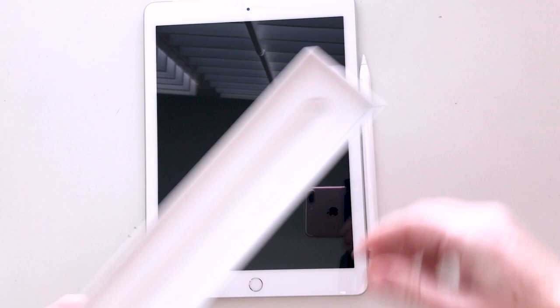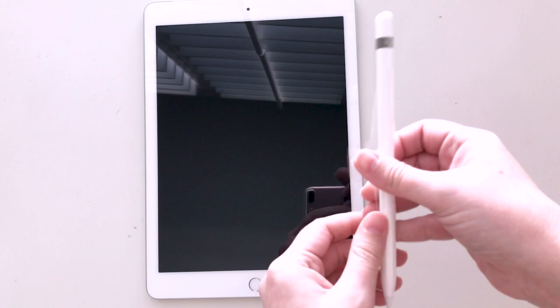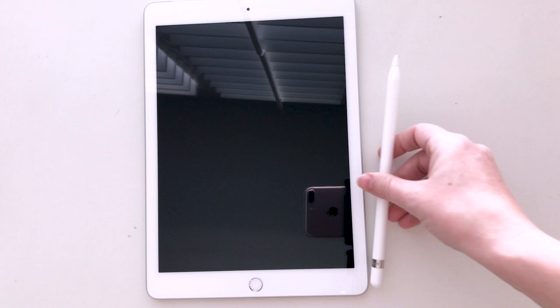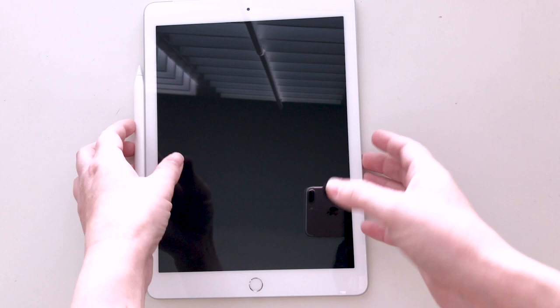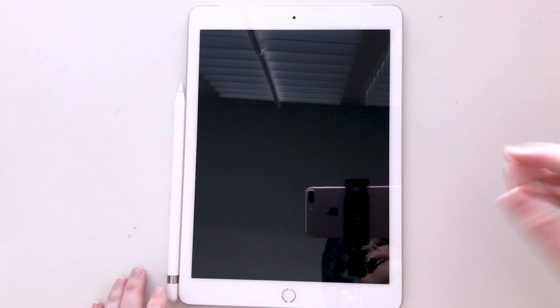I just want to be able to do the things that Procreate does. I know it's a very intuitive program and there are things about it that I wish Photoshop did. I am literally getting ready to go to a convention but I want to get this charged up and set up so that I can draw over the weekend.